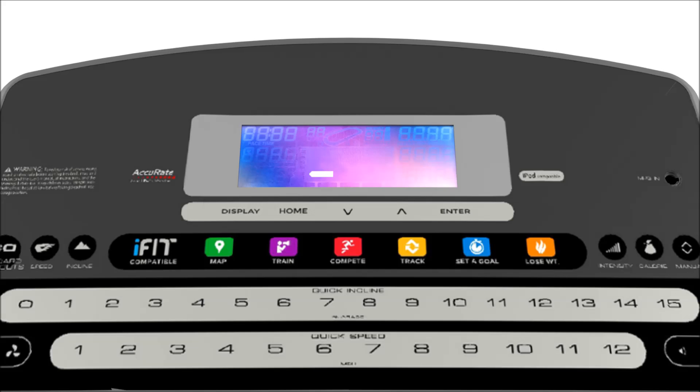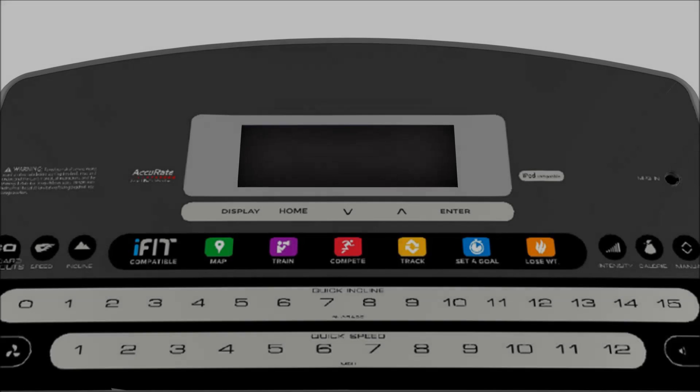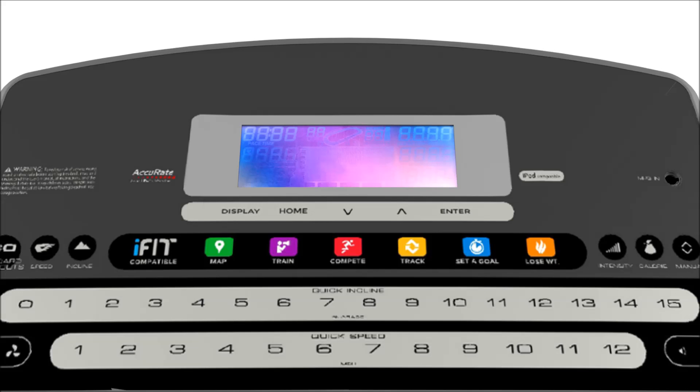The console we use in this video may be very different than the one you have, but this is of no importance. Here we are showing you how to fix two different problems that can sometimes occur with the boot-up loading bar on the Wi-Fi LCD display, found on many different types of consoles. The size and shape of the console and the arrangement of its buttons none of that matters in performing the fix that we demonstrate here.